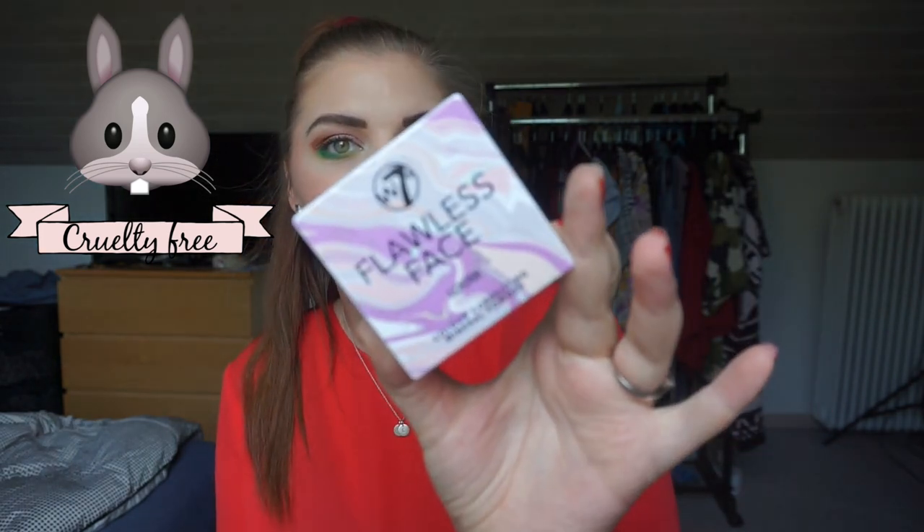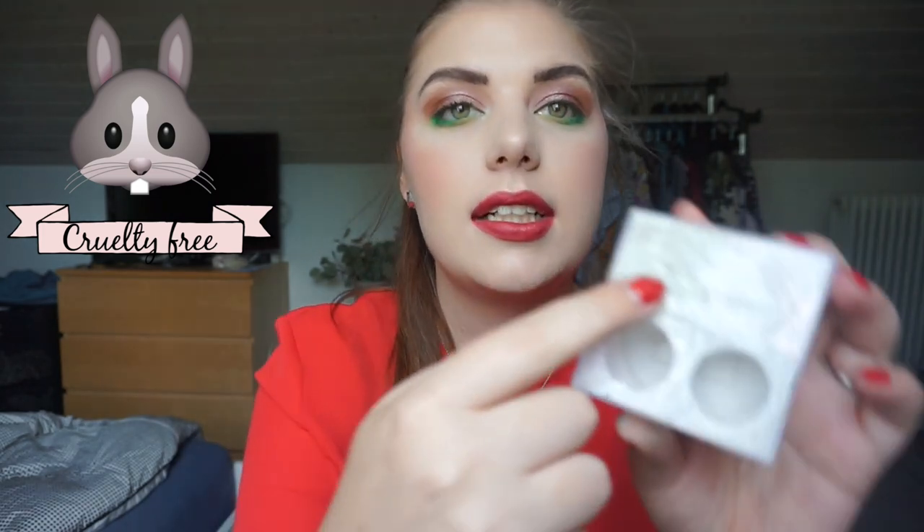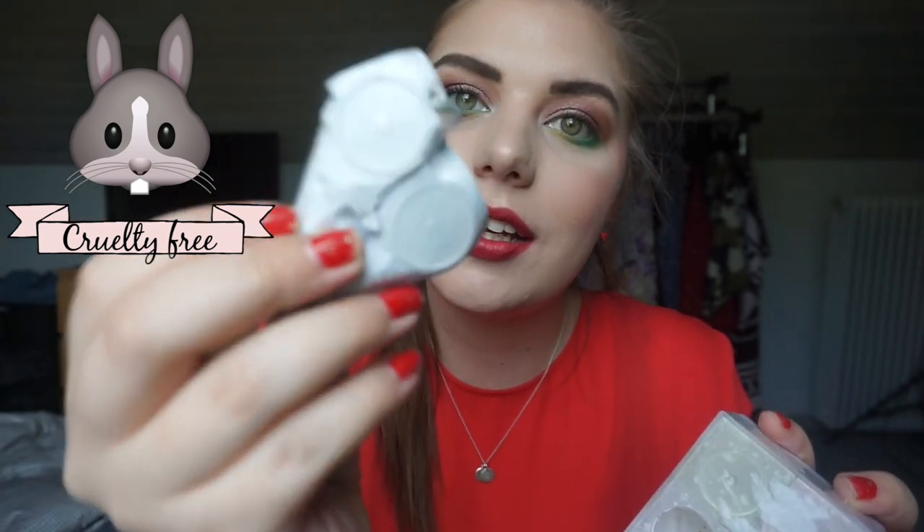I'm really excited about this one because I've been working on it solidly from January 1st. This is the W7 Flawless Face Loose Powder from my collection project pan. I was getting to the point where I couldn't get any more out of it. I saw Alejandra pull the back off her Maybelline Fit Me powder, and I noticed rings under the sticker — that's how I got into mine. It took some effort!